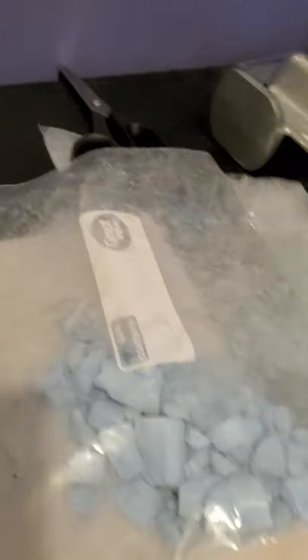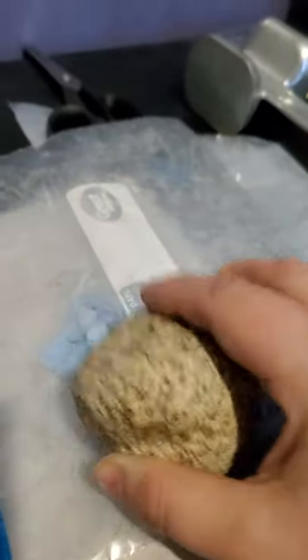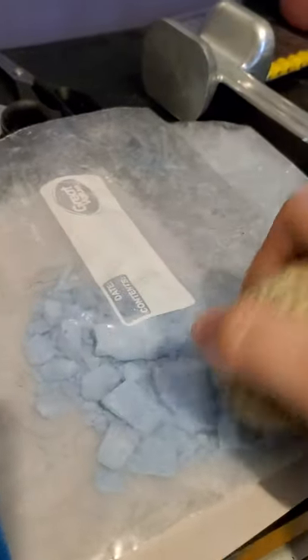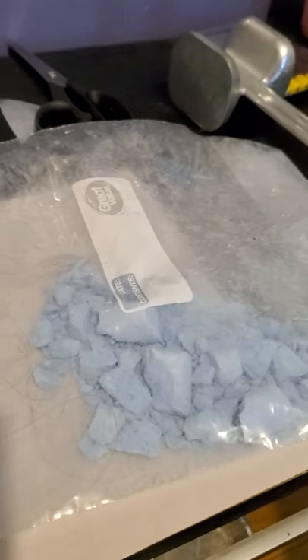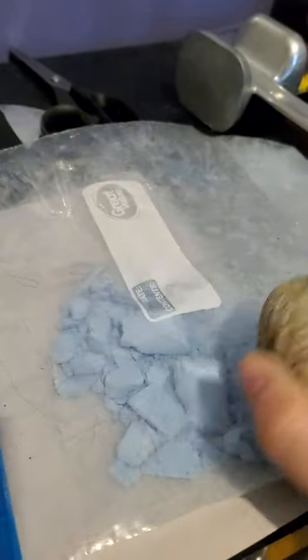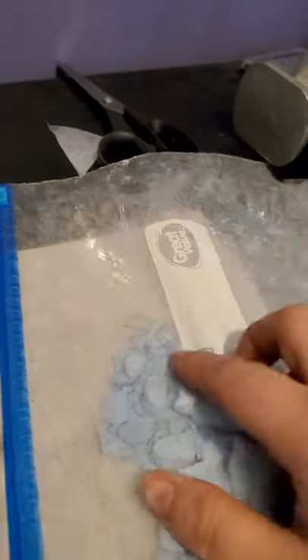I'm going to use a rock, a mallet, or a hammer — I'll use my rock this time. You can use anything as long as you ask your grown-up first. If you just do it gently, it starts to break up the bigger pieces into smaller pieces. Make sure you ask your grown-up first where you can do this. They might want you to do it on the floor so you don't break a table. You've got to be safe and gentle. You don't have to use your whole muscle strength — just gentle.